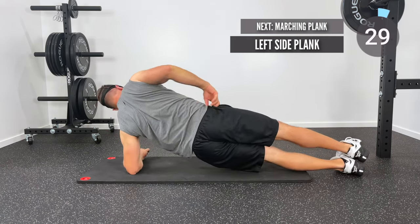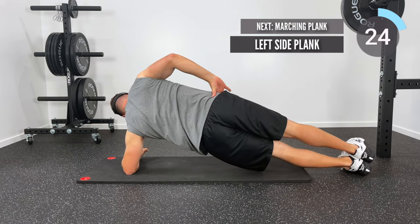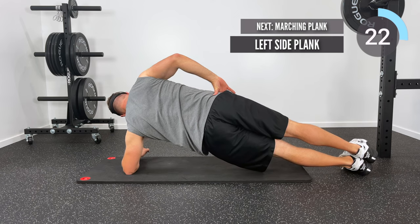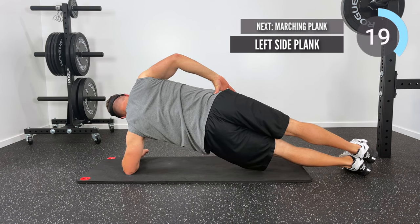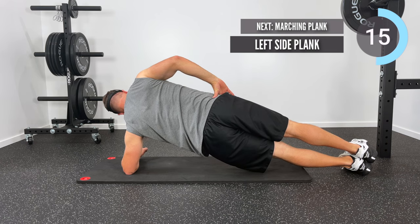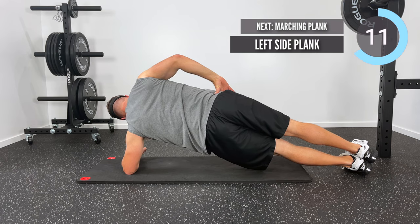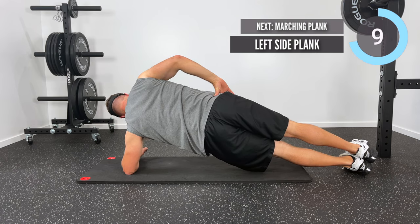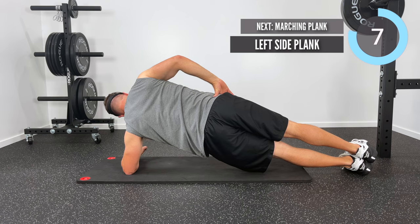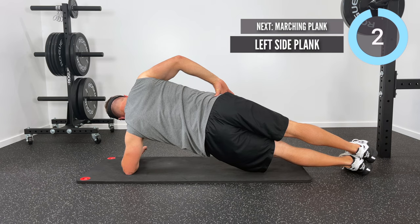Now we're going to flip over and repeat that on the left — left side plank with those same cues in place.